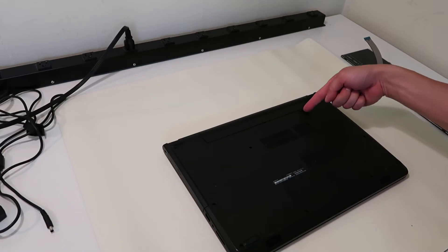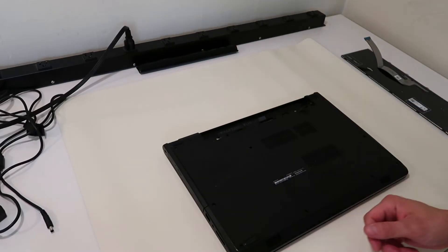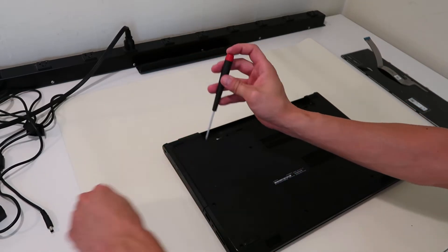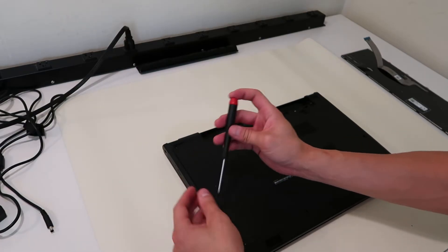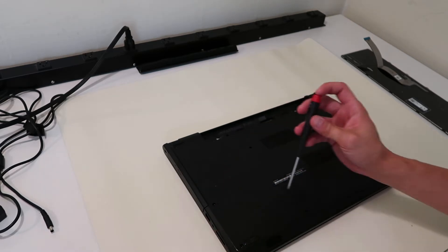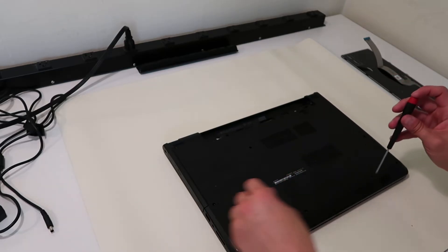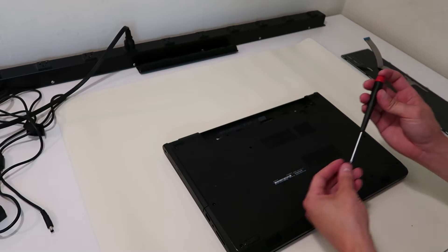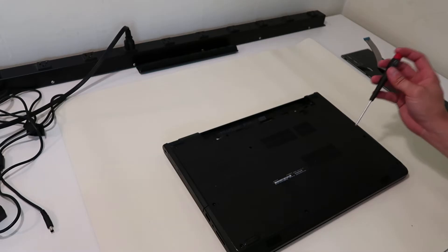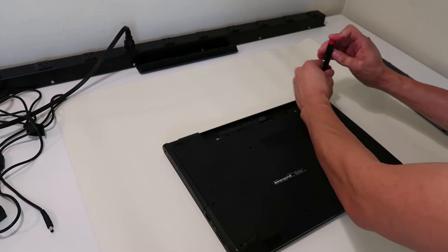The battery has one slider that comes out just like that, and the battery pops out. Set that aside. We'll go around the outside and take off all these screws. This helps if you have a magnetized screwdriver — that way you don't have to keep picking the laptop up and flipping it upside down to bang the screws out; it just comes up with the screwdriver.